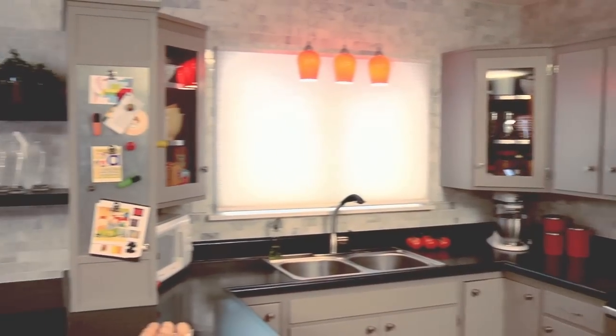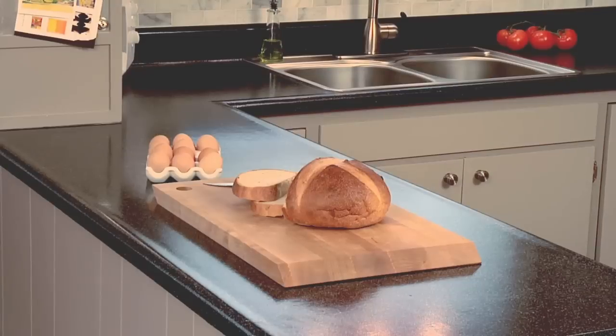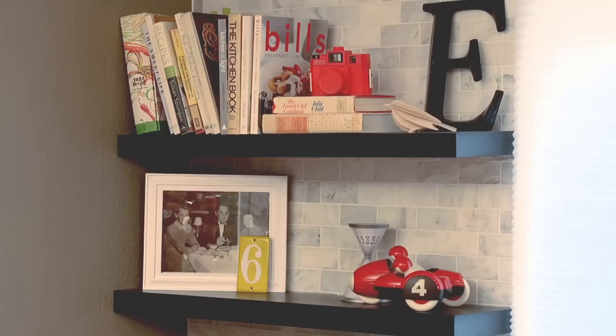To tie the two spaces together, we tiled the backsplash and the window wall in the dining room with high style stone subway tile. To reflect the glossy black countertops, we added black floating shelves in the dining room which can be used to display things and as extra storage space.